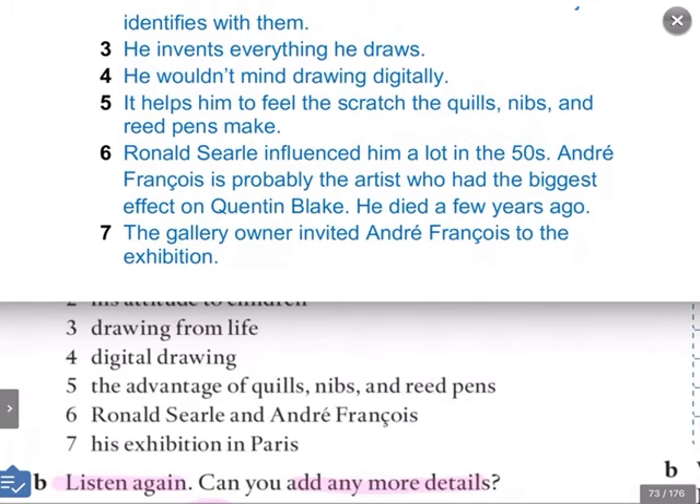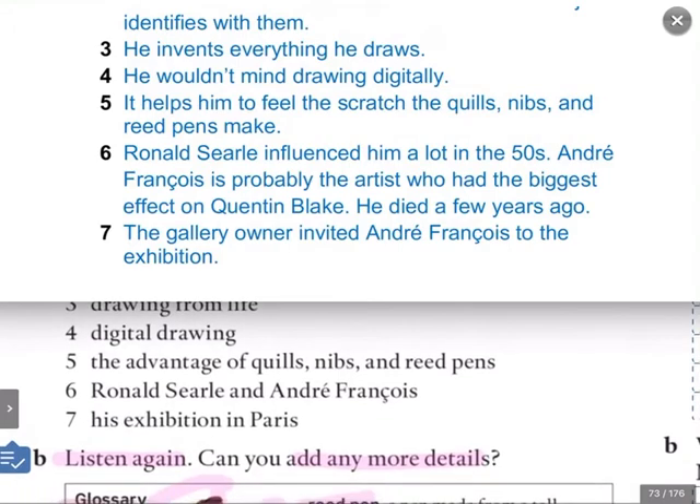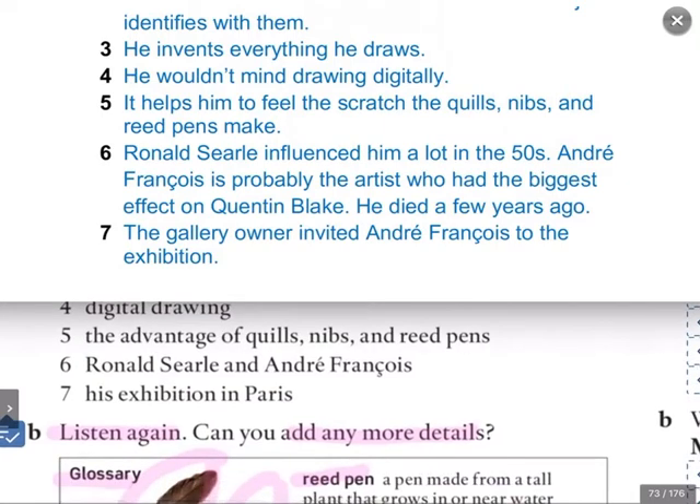What about number four, digital drawing? He says he was one of the first people actually to do it, and he wouldn't mind drawing digitally. What about number five, the advantage of quills, nibs, and reed pens? He says it helps him to feel the scratch of the quills — the noise that the quills and the nibs and the reed pens make against the paper. He says that helps him.